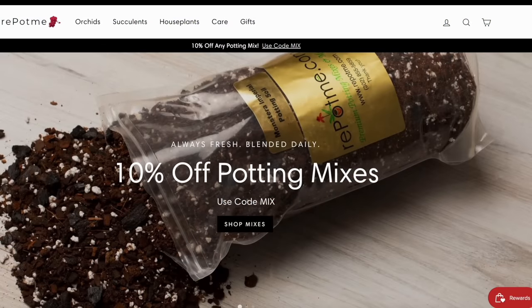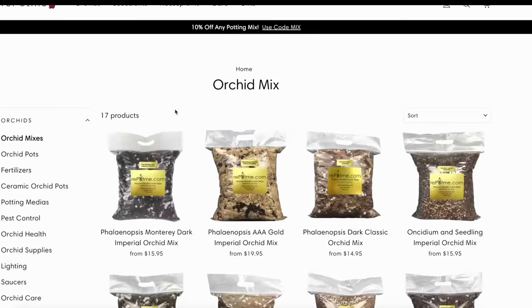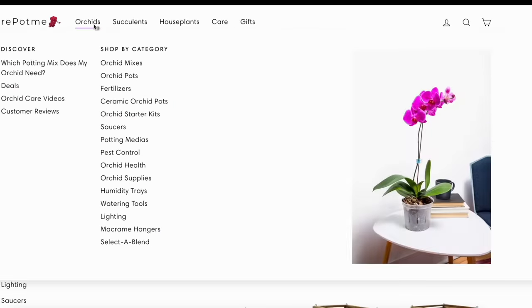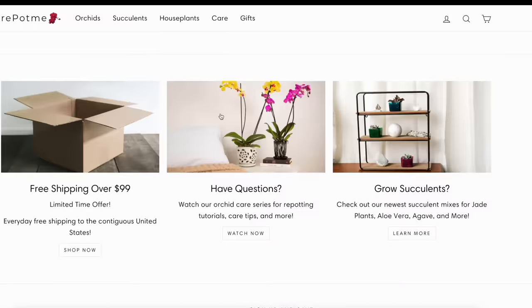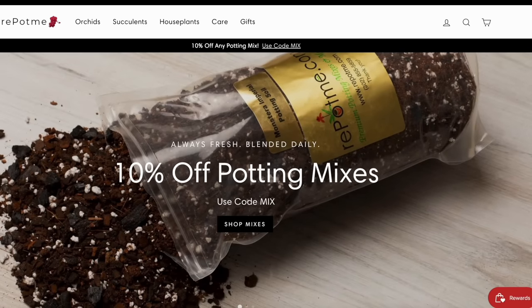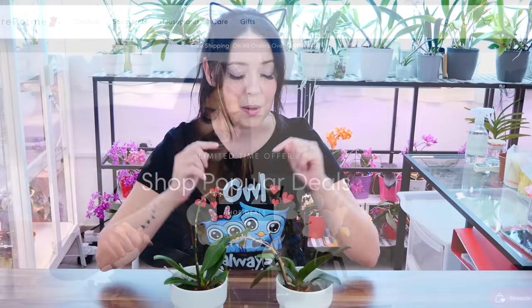Before we start, today's video — together with our entire orchid care for beginners series — is sponsored by repotme.com, who offers everything you could possibly need to take care of your orchid: potting mixes, pots, fertilizers, accessories, and many more things, including for other houseplants like cacti and succulents. I'll link their website and my favorite products down below.